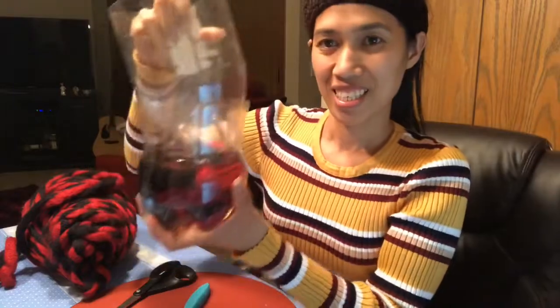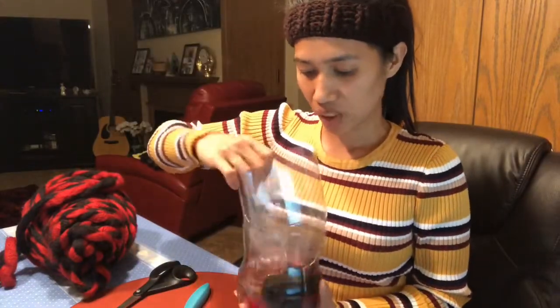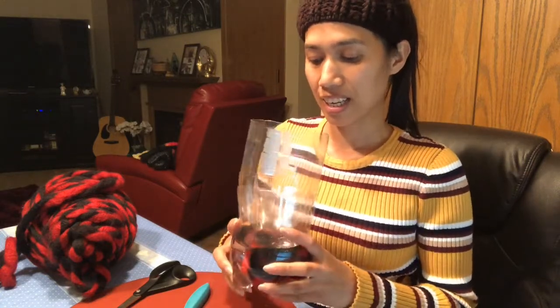This will be the final outcome of your indoor planter. I will show you a photo of indoor plants that I made before. You can follow this method and you will have a great indoor plant.